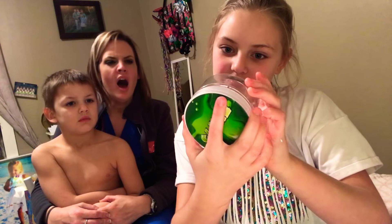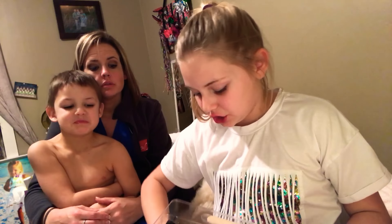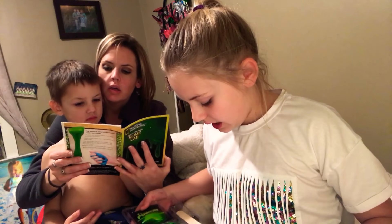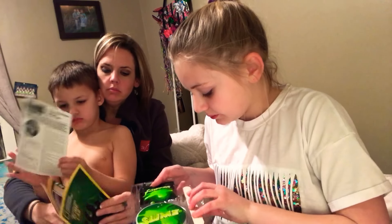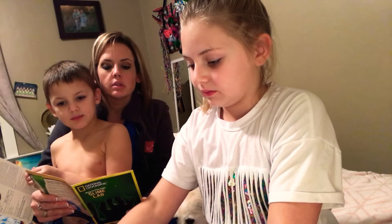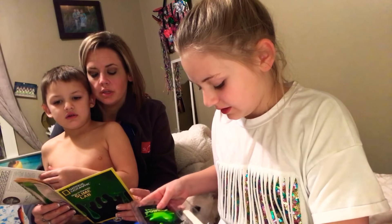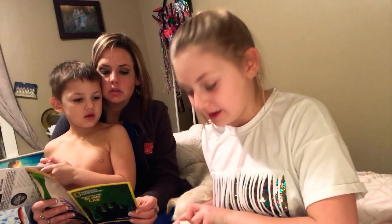I'm not sure how many ounces it is — it doesn't say — but it's got to be at least eight. This is a lot! And then it comes with the slime powder, and I'm pretty sure you have to add water to it. They also come with instructions. So we're gonna make some pretty cool slime today, guys.